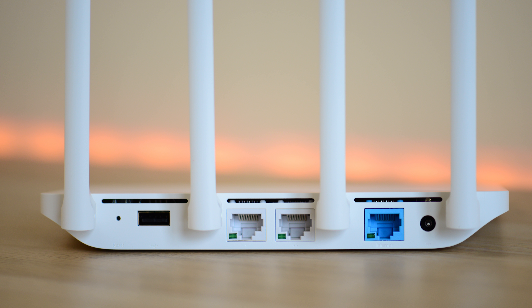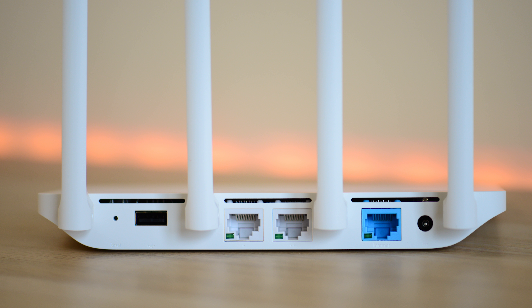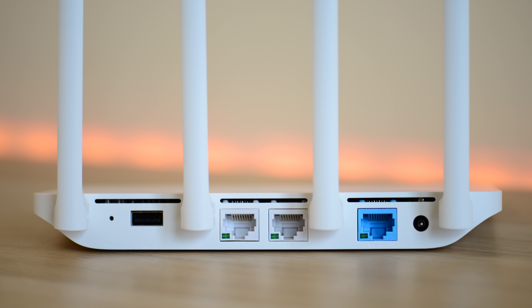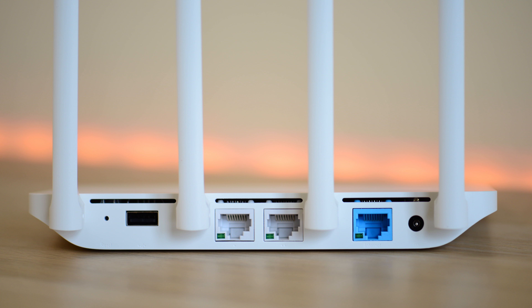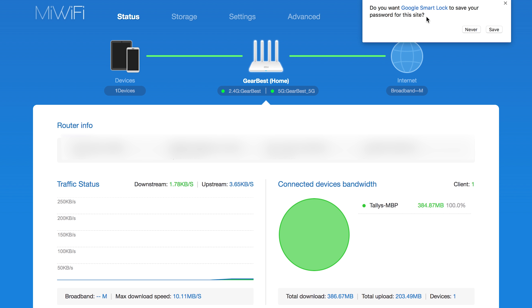On the back you have the reset button, and a USB 2.0 port — not USB 3 — so you can connect a USB stick or hard drive and use it as a sort of NAS if you want. You also have two Ethernet ports, but they're not gigabit Ethernet, which is one downside. However, at fifty dollars you're probably going to be using it for its wireless capabilities anyway, so that's not really a deal breaker. And of course it has the blue WAN port and the power connector.